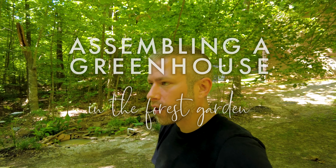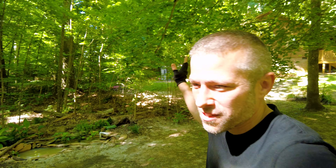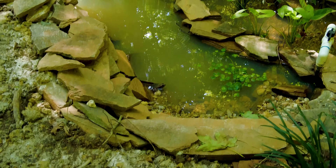Welcome back to the forest garden. Today we're not going to be spending time in here though — today we're going to be spending time right over there on the outskirts of the forest garden. This is the forest garden in case this is the first time you've ever seen my video.